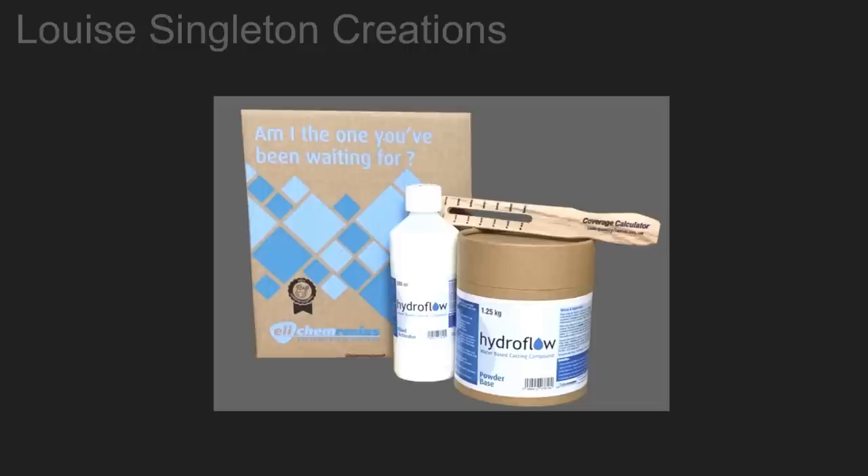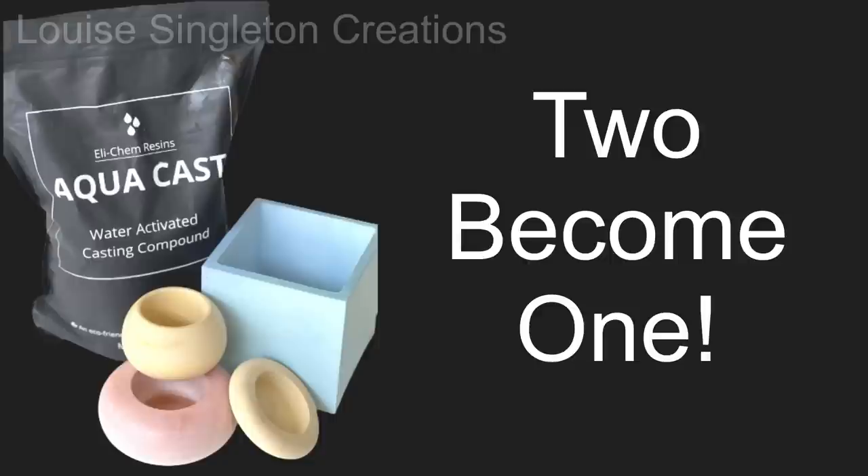Elekem have very cleverly found a way of fusing all those ingredients from the activating liquid into the powder. Yeah, how cool is that? It's all in the powder now. So you can purchase the powder and everything's already in there, and you can mix it with tap water. You don't need to buy liquid and powder anymore if you use this Aquacast compound.